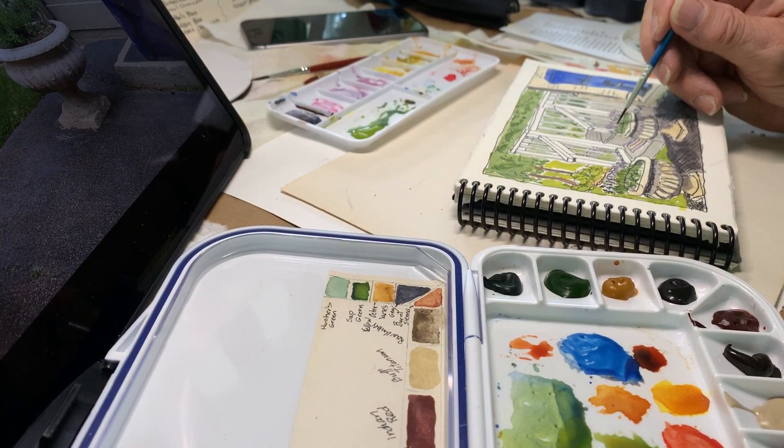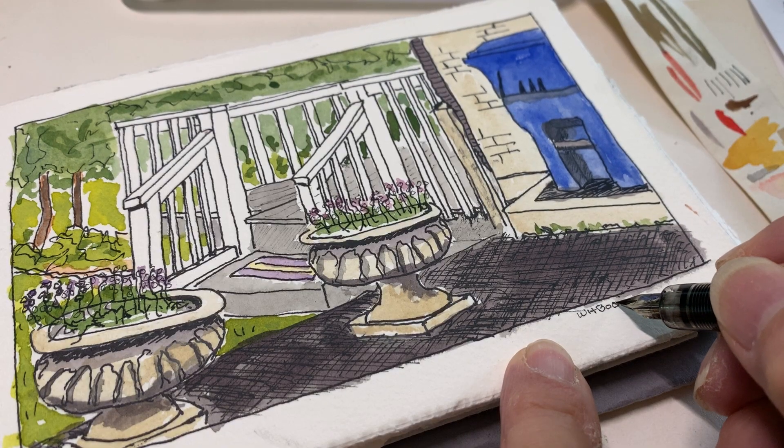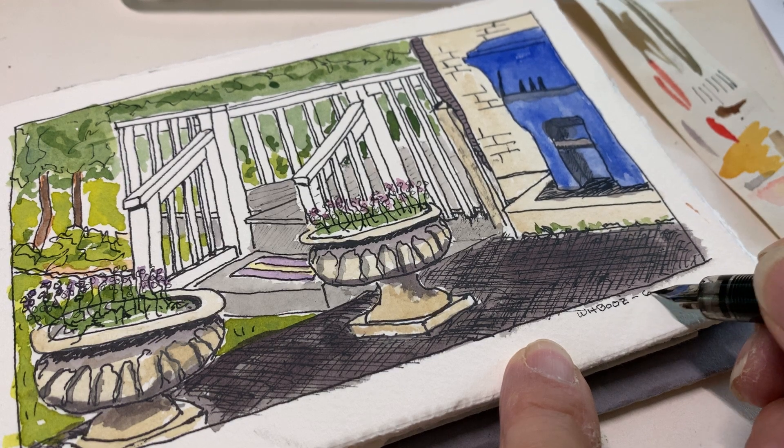With the inking complete, I move on to painting. As you can see, I've got lots of palettes and some working inside. Another thing I always do is sign my paintings — it's a good idea to sign them and date them.